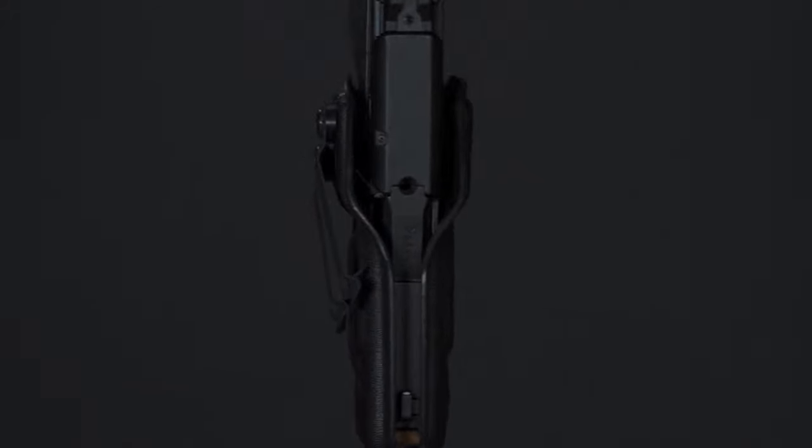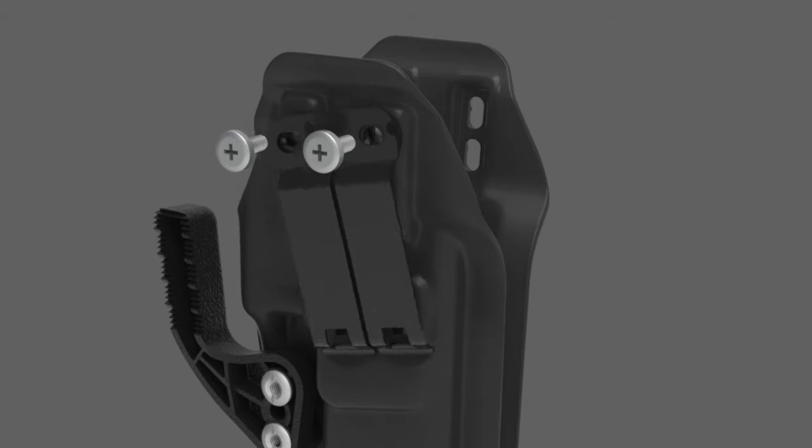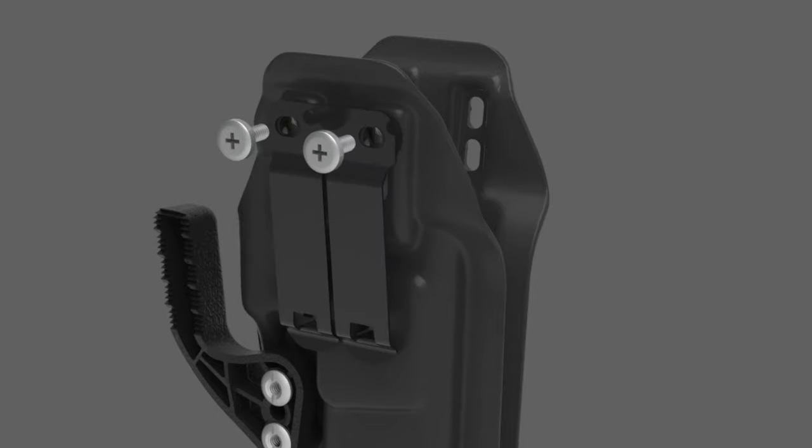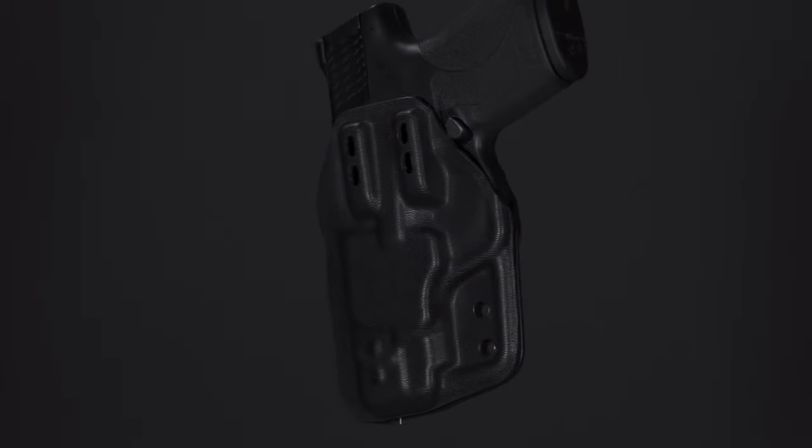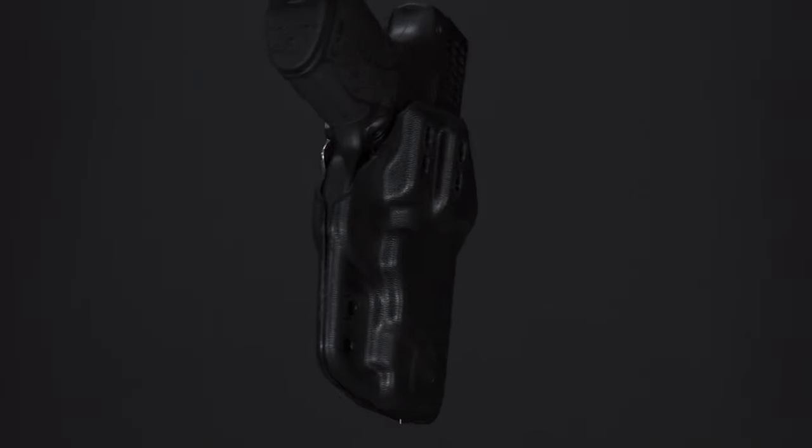With 30 degrees of cant and three-quarters inch of adjustable ride height, you can really dial this holster in. It even has self-indexing nuts that make hardware installation a breeze. With the splinter rounded profile, you can really tell that a lot of detail and thought has been put into the comfort of this Smith & Wesson Shield Plus holster.